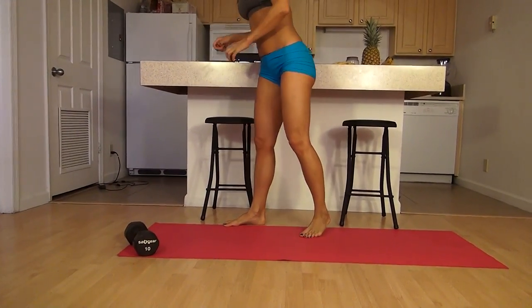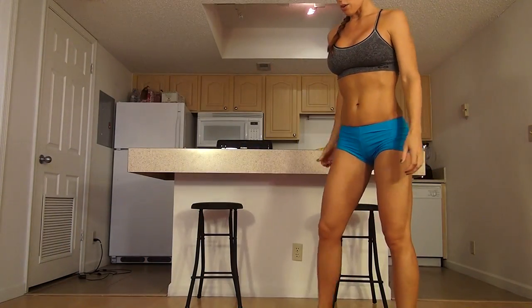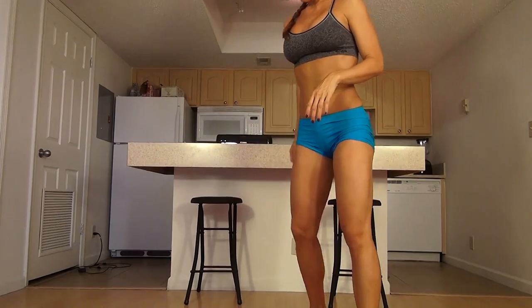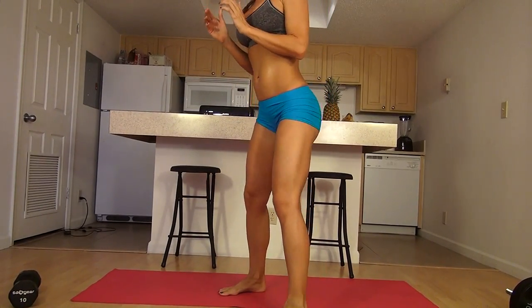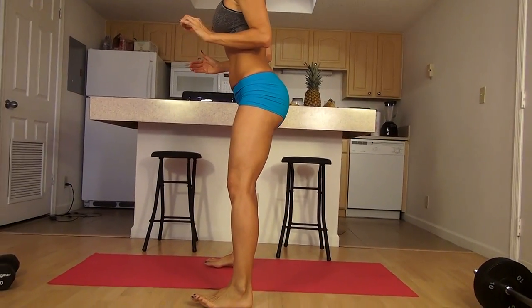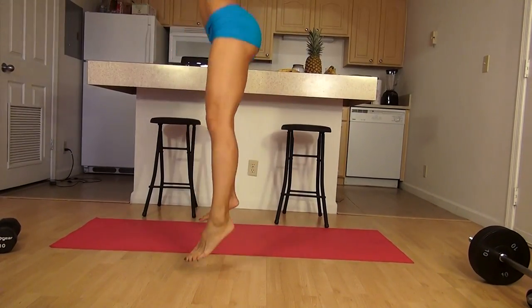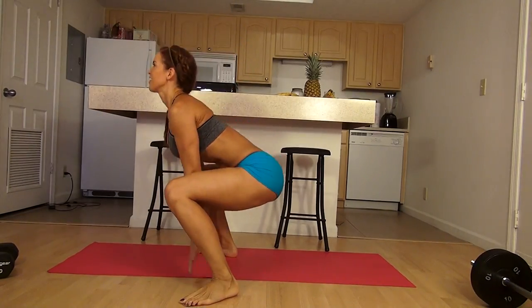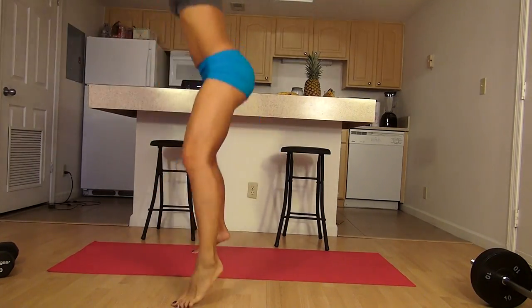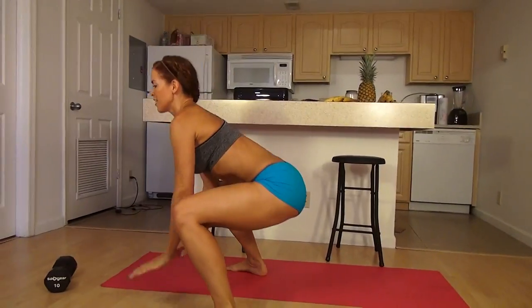We're halfway there. Next we're going to bring the heart rate back up with what we call a bunny hop squat. I'm going to move my weight so I don't trip when we kick in. Knees a little wider, feet a little wider than the hips — you're going to jump down into a squat and jump up.